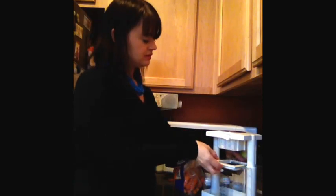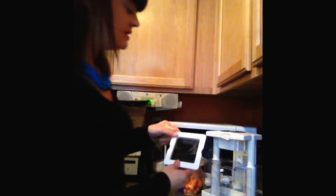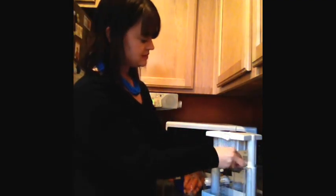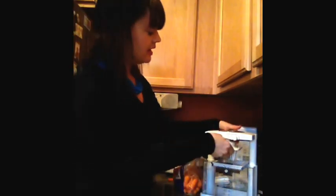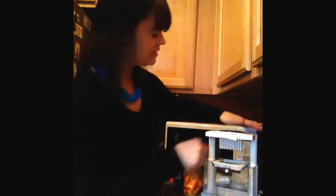The nice thing about this multichopper is it has a few different plates that you put in or not. So this is a side plate — this will make slices — and then it has this top piece, so that'll just go right in there. That's the easiest way to get that back on. It is easier if you don't try and overload it with a bunch of stuff.